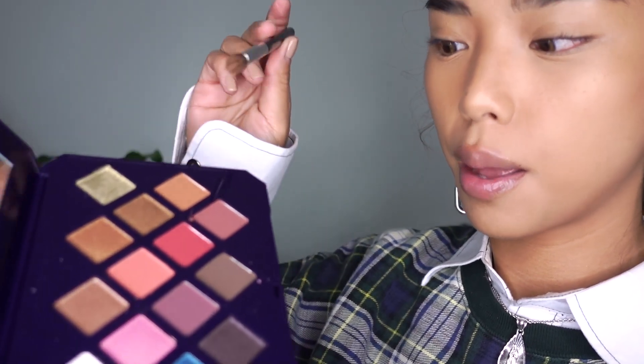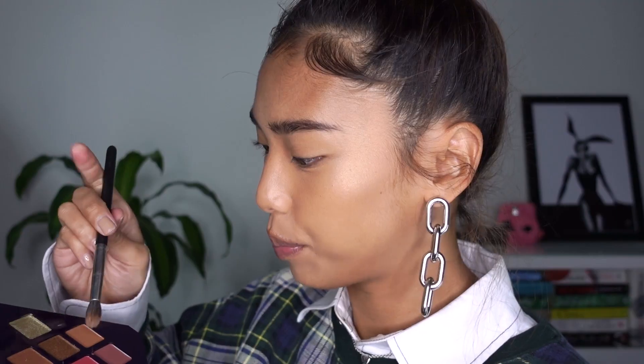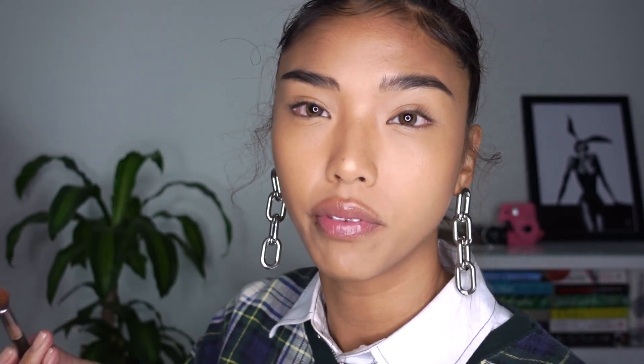Let's just open this, let's just start having a play. I'm going to take 'Come and Get It' all over the lid, just a sweep of color. So that is 'Come and Get It' as the base.